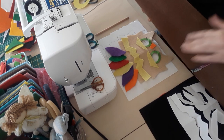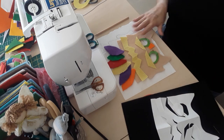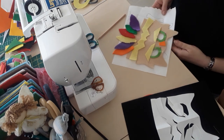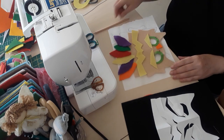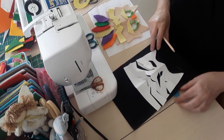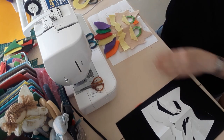Once he was happy — I showed it to him and he's quite happy for me to go ahead and make this mask for him. So once you've done your drawing, you would then fold it up in half.